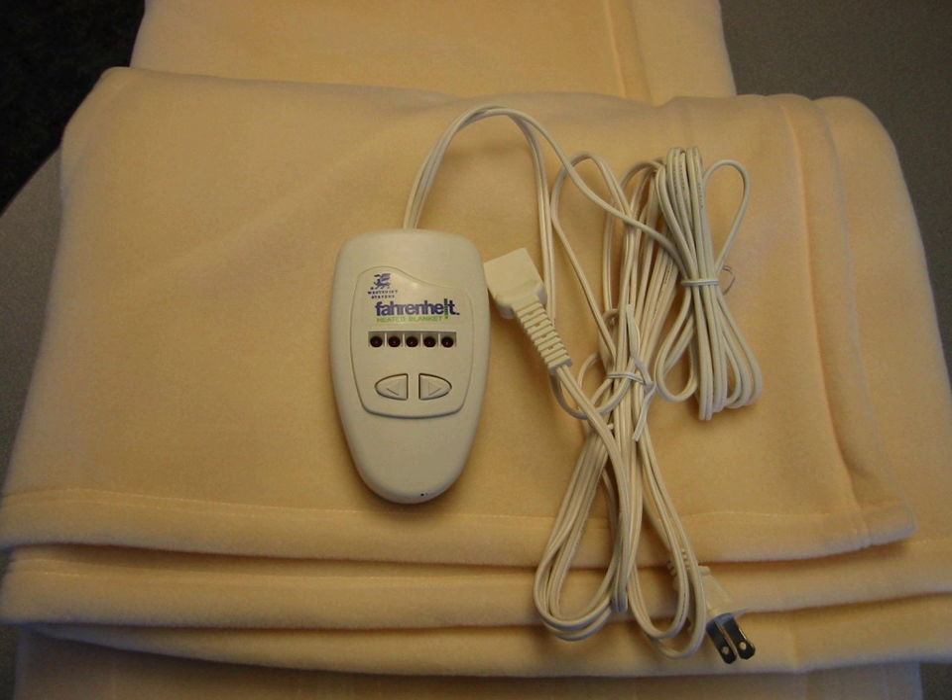An electric underblanket is placed above the mattress and below the bottom bed sheet. This is the most common type in the UK and Commonwealth countries, where it is known by default as an "electric blanket". In the US and Canada, where it is less common, it is called an electric heated mattress pad. An electric overblanket is placed above the top bed sheet, and is the most common type in the US and Canada, where it is called an "electric blanket".